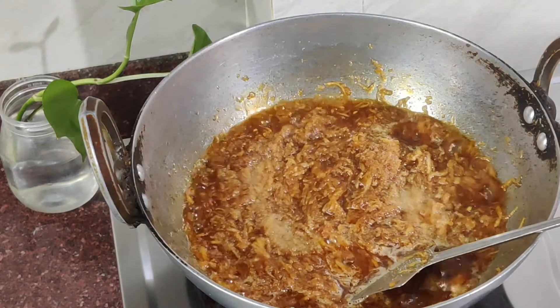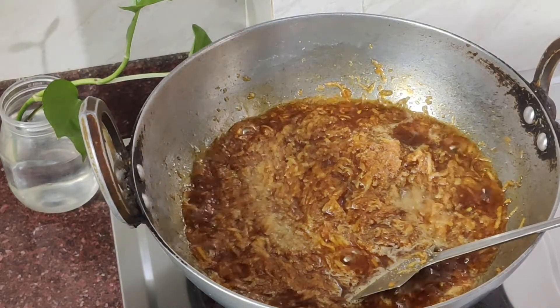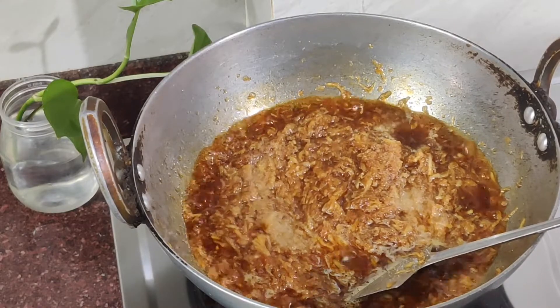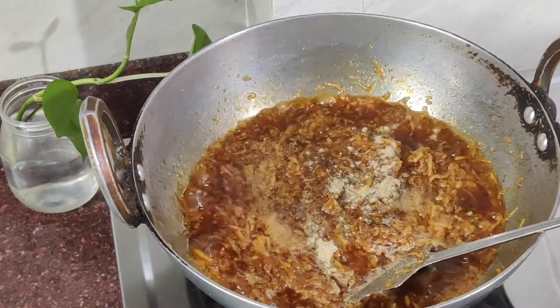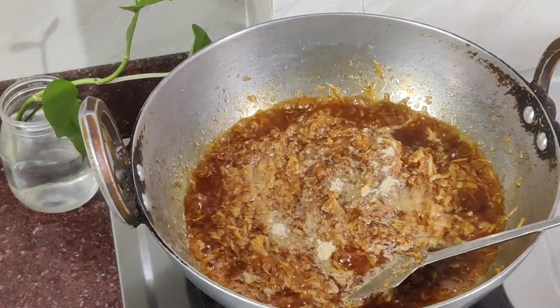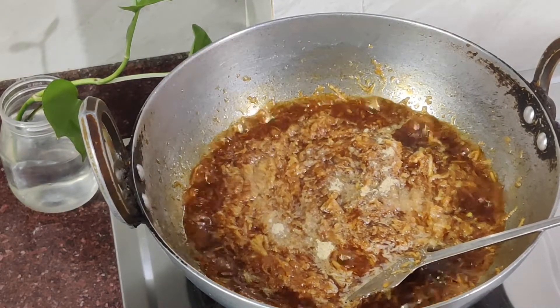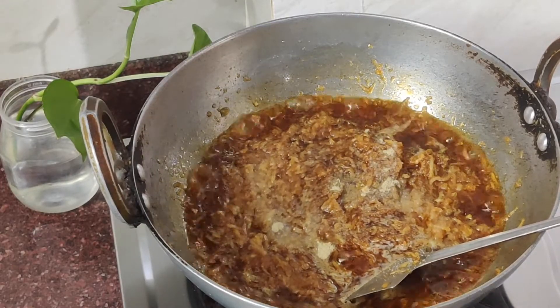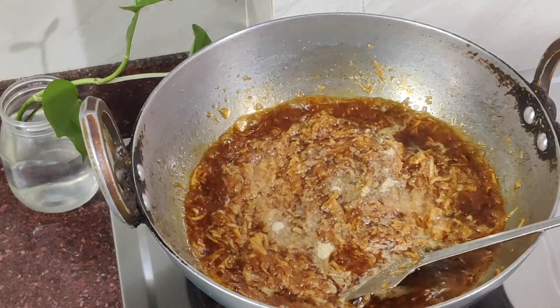Add around 1 teaspoon of salt and half a teaspoon of black pepper powder. Black pepper or white pepper, whichever is available, you can add. Also add half a teaspoon of red chili powder.